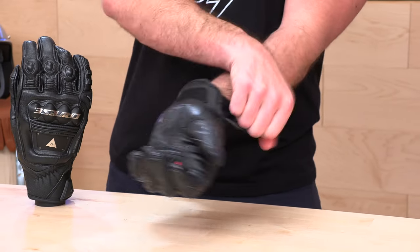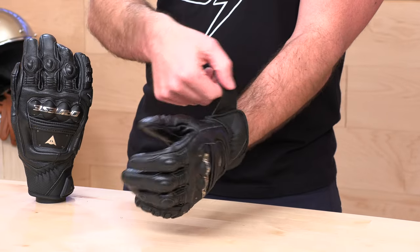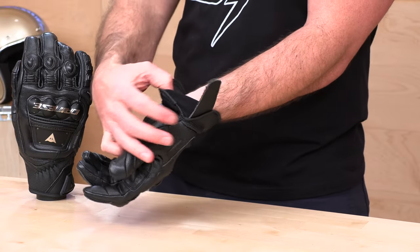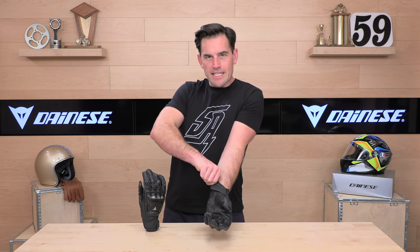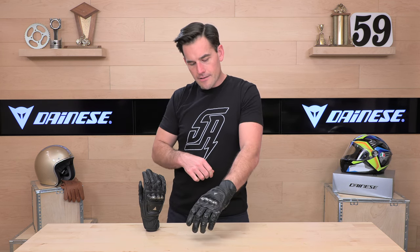When you're trying to get into the glove, they're just giving you one strap — very straightforward. You get a little bit of elastic in between the Velcro, and this comes up pretty far. You have a nice big tab to pull on this glove.